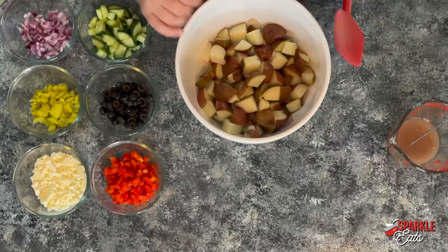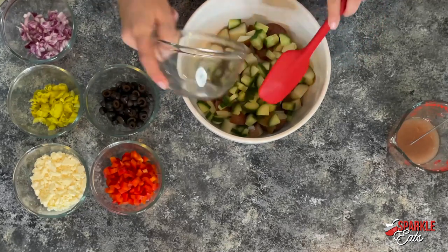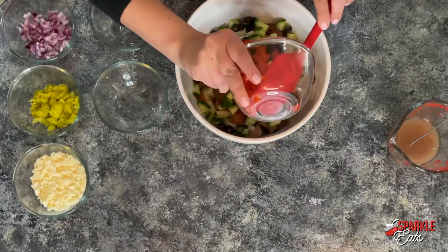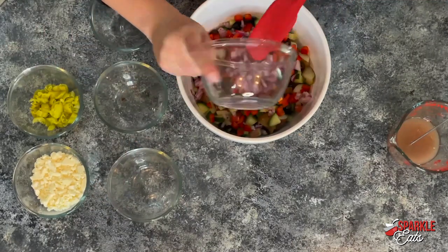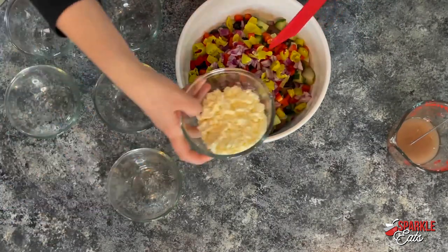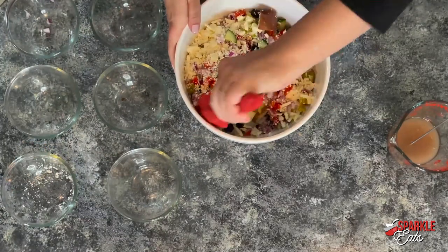Now we're going to get moving on our potato salad. Our potatoes are nicely cooked, and we're going to add some cucumbers, black olives, some red pepper, some chopped red onion, pepperoncini peppers — just roughly chop those up — and we're finishing off with feta cheese. You can't have a Greek salad without feta.